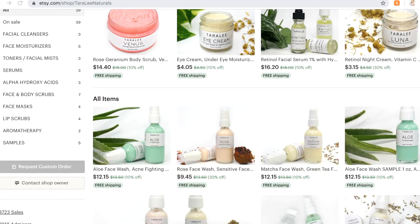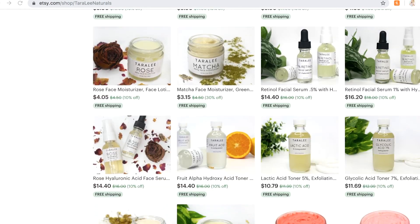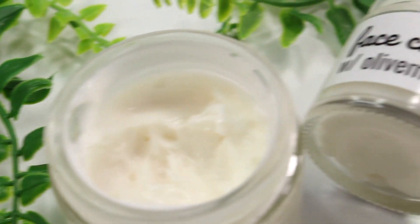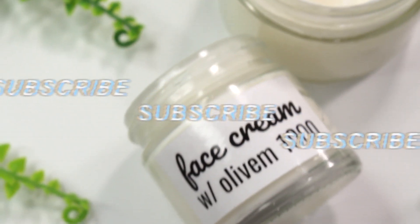I also sell products over on Etsy — go check out my Etsy shop, linked down below along with all my lovely patrons. Thank you all so much for watching; I really appreciate your support, it means the world to me. I hope to see you guys in my next video!